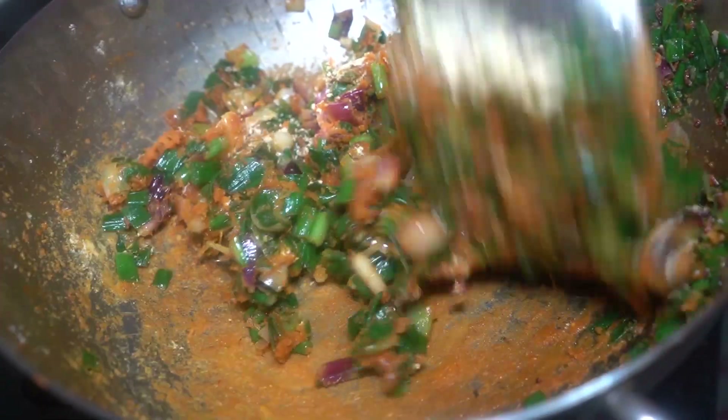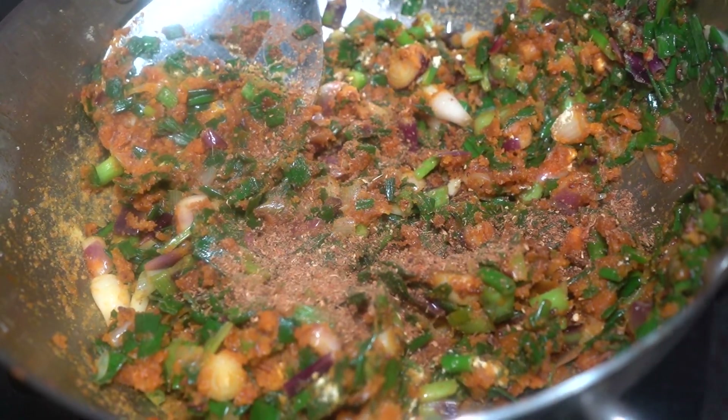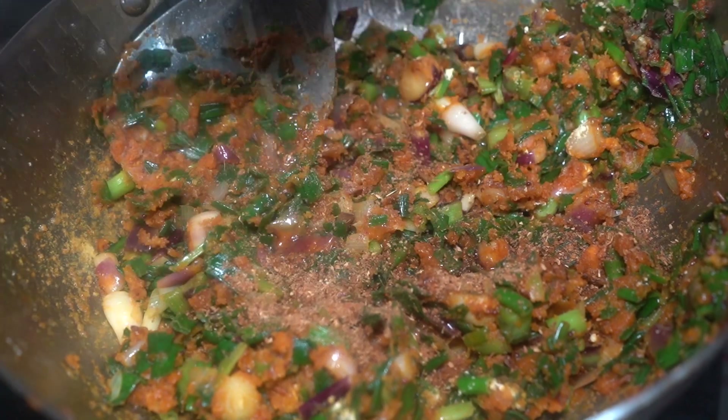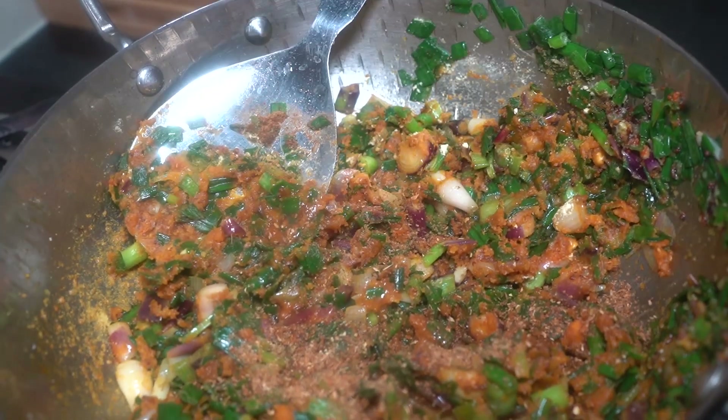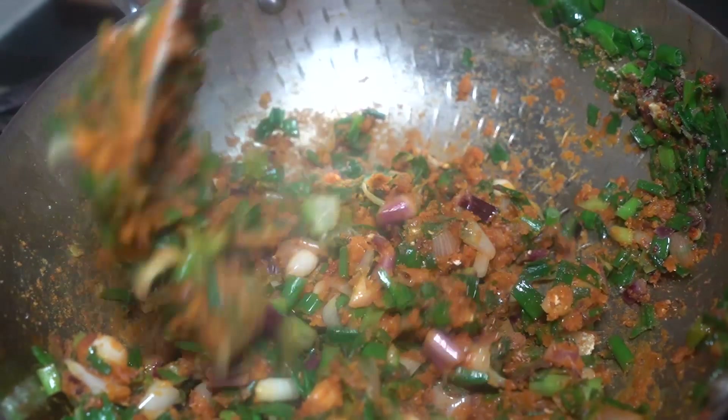When you eat it, it will be good. I will add some salt and also add lemon juice. Mom has been making this for years and I am making it too. It feels very tasty.